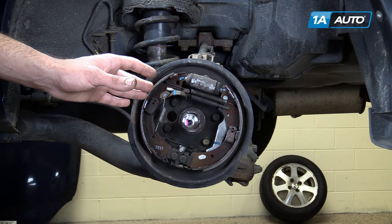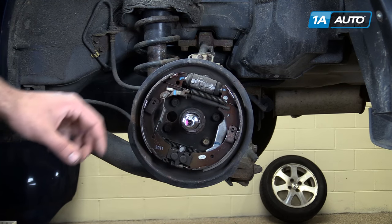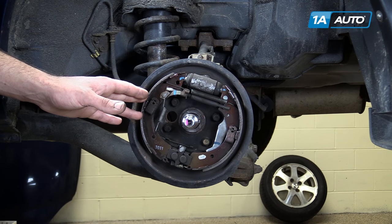we have what's called an adjuster. The adjuster, as friction material wears out, spins and spreads the pads so they sit closer to the drum to compensate for the lack of friction material.